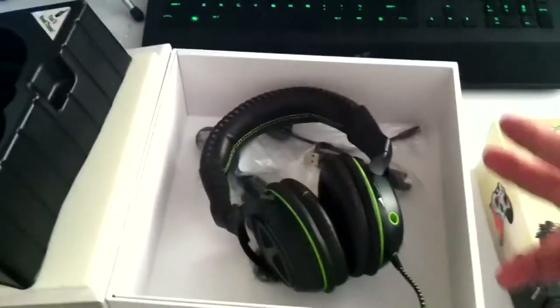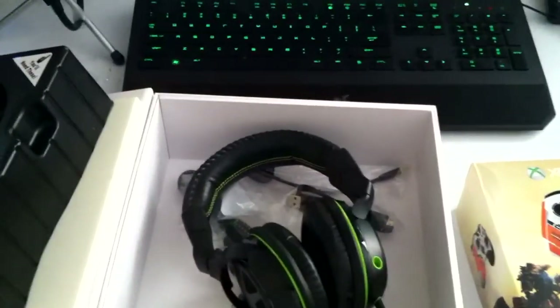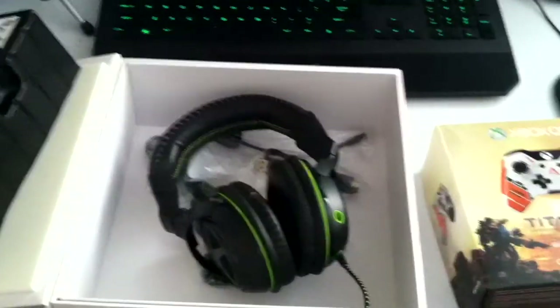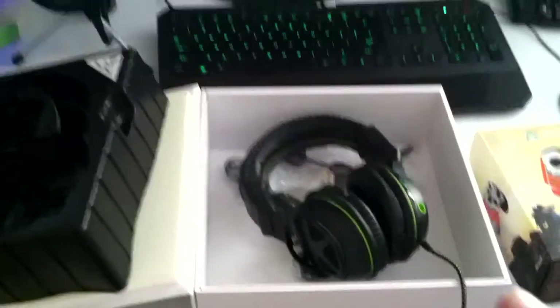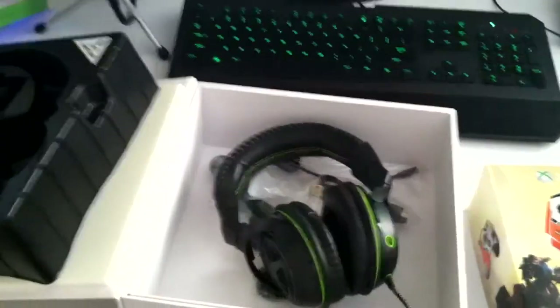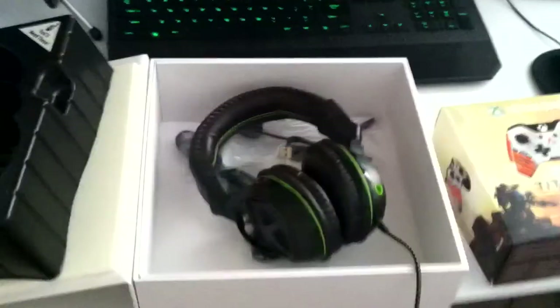Thank you for watching. Let me know in the comments below if you guys want to see the Xbox One Scuff controller or the Collector's Edition of Titanfall unboxing — just leave it down in the comments. Please enjoy the rest of your weekend. If you don't mind, please leave a like, comment, and share the video — it will help my channel out a lot. I will see you guys next time. Peace out.